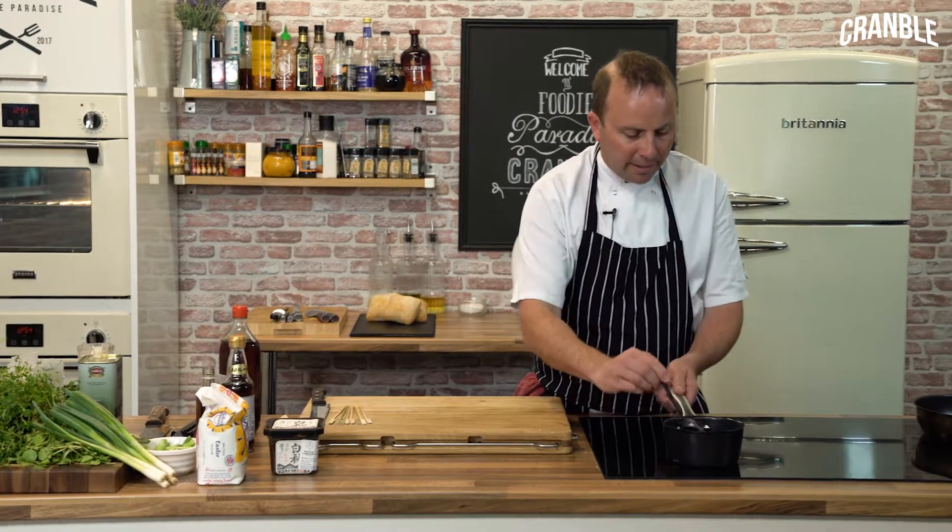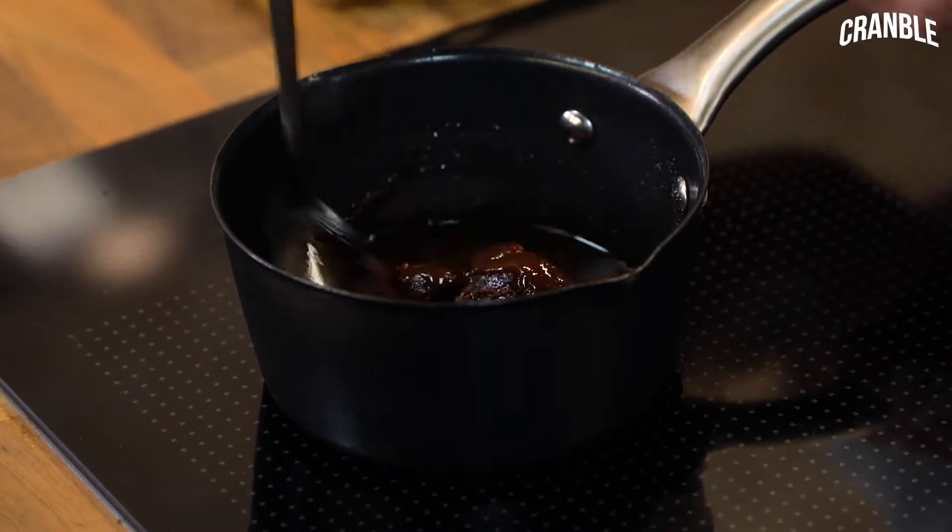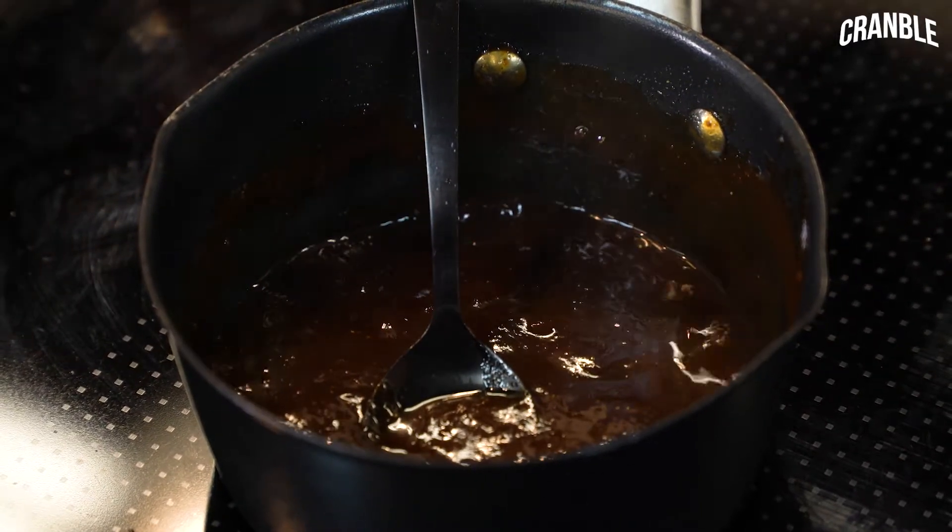We're going to pop that on the heat now. Cook this out, reduce it down just to thicken it up a little bit — just like a glaze to go over the chicken.